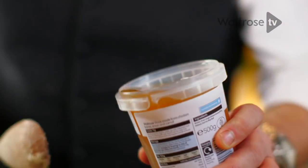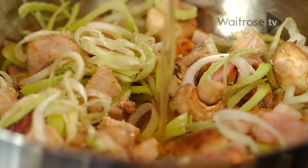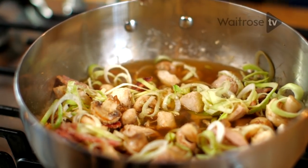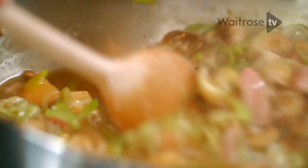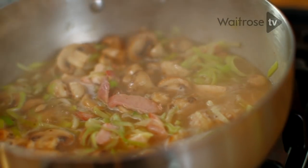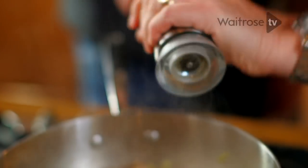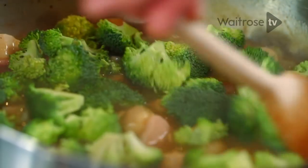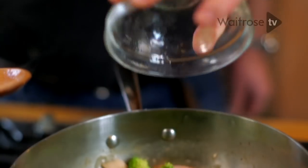Pour in a big jug of chicken stock. Bring that to a simmer and it will go thick — it's got a gloss now, lovely. Add a little salt and then a few twists of pepper. Add some broccoli florets for colour, texture and bulk, and then some peas — frozen ones, works great straight from the freezer. Just give that a couple of minutes.